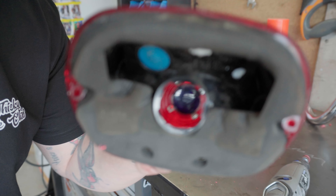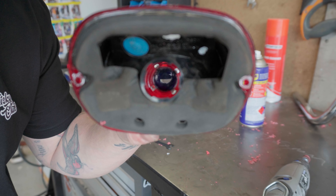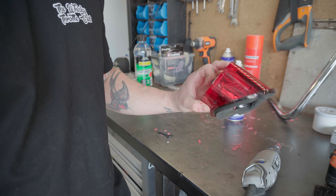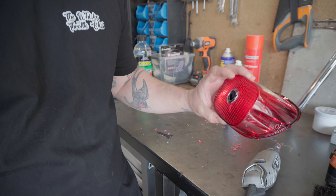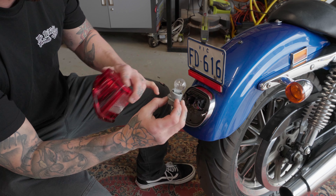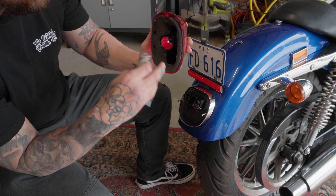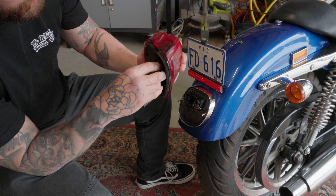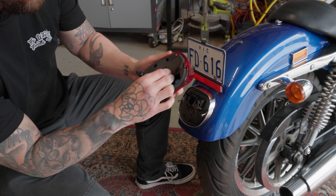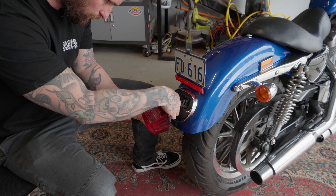I've bent those four tabs backwards. Once you've done that, you can reinstall it back on your bike. Chuck your taillight back in — you'll probably notice there are four little tabs, one smaller than the other three, and they just line up with the matching slots. That goes back in as simple as that. Twist it until it locks, then plug it back in and do up the two bolts.